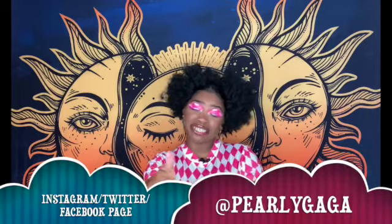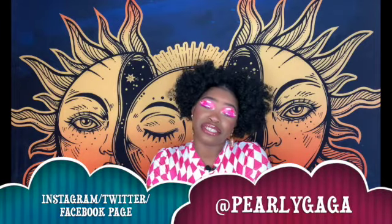And yes, my lashes are pink! Hi guys, namaste! Welcome to my channel, I'm Pearly Gaga. Nice to meet you if you're new here, and if you're a returning subscriber — hey girl hey, hey boy hey!